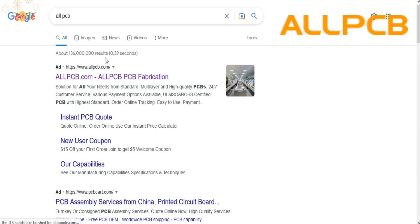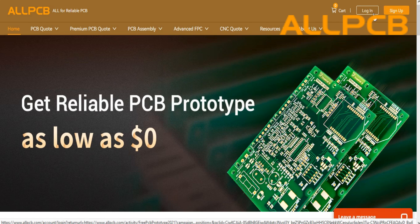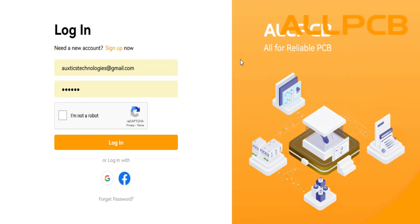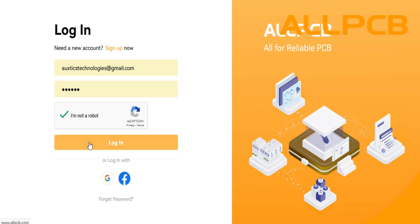Now let me show you how I ordered this PCB from allpcb.com. First of all, you need to go to their website and sign up. After signing up, just sign in — as I already have an account, I'll just sign in here.